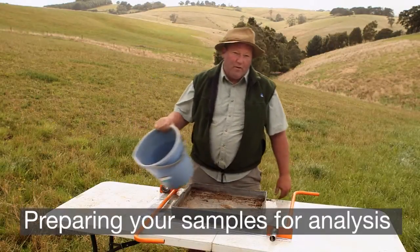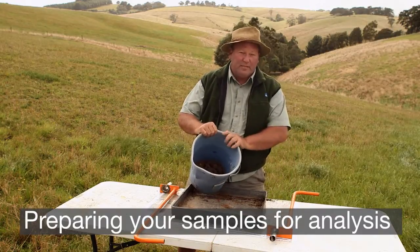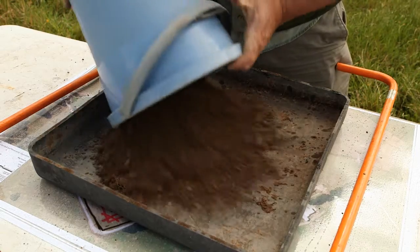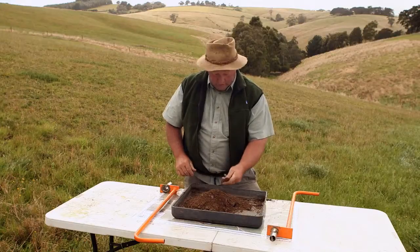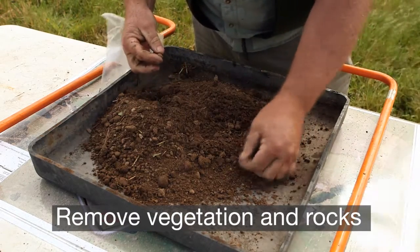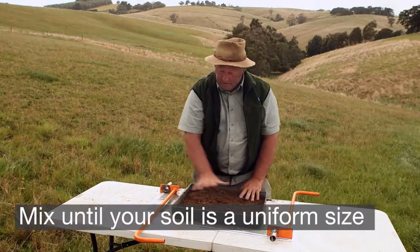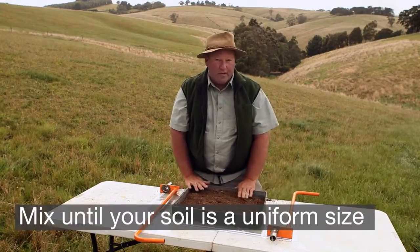Once we've brought our 25 to 30 cores back and put them in the bucket, we need to mix them thoroughly. To do that we pour them out into the tray and break up all of the cores. While we're doing this we remove any vegetation matter and rocks, until we have a really consistent mix throughout — this is called subsampling.